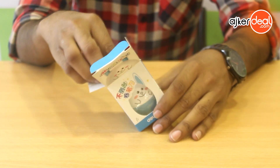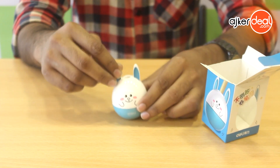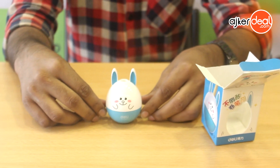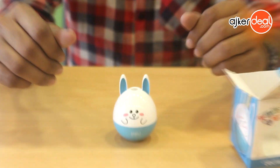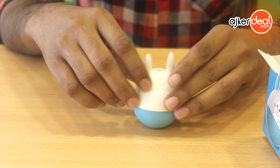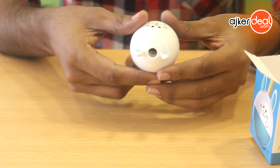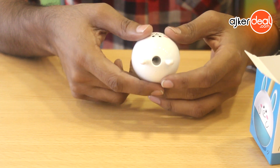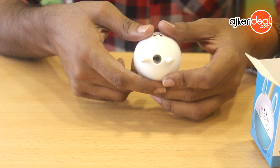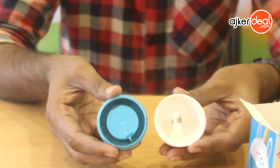This is a cartoon character. This is a very interesting character. Here is the back side. This is a sharp hole right here. It is very sharp.